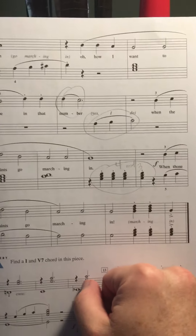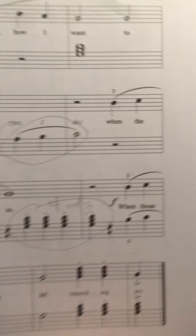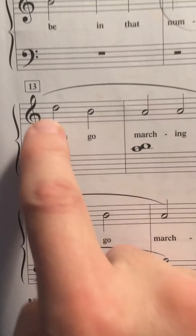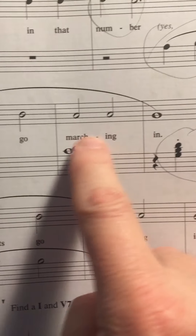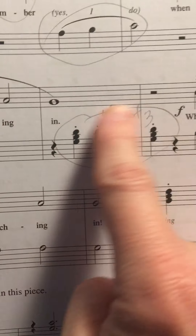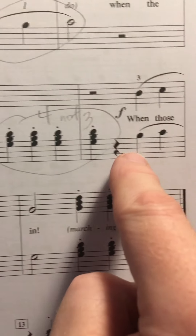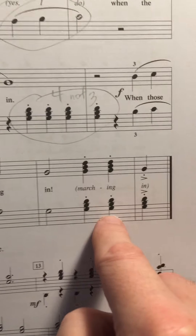Pay attention to counting the rhythm correctly. Pay attention to details like fingering — the fingering is there to help you. Hold the left hand while the right hand is playing. This is staccato, and there are 4 of those, not 3 of them. A lot of students play only 3 of them. This is 1, 2, 3, 4. Count carefully.